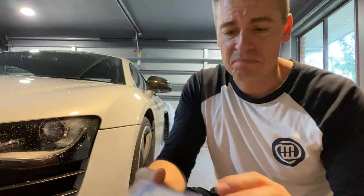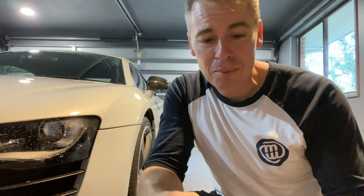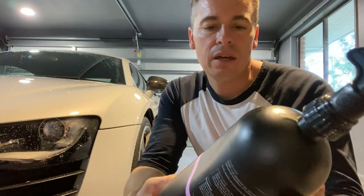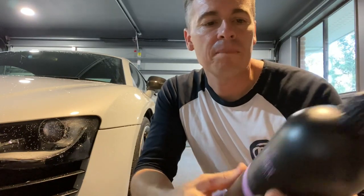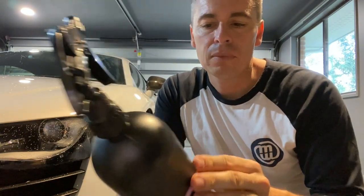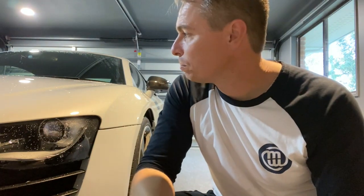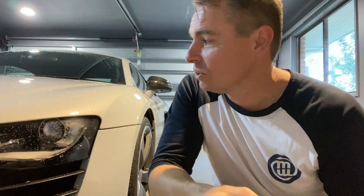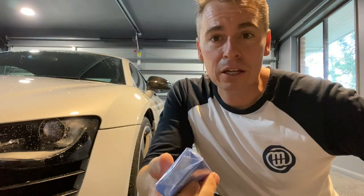I'm going to take about a third of the clay bar and start to mold it in my hands. I've got a clay lubricant — a purify-type product — so it can react with any fallout and try to lift heavy metals embedded in the paintwork. I wasn't a believer in this until I started to see the results of cleansing the car before actually polishing.